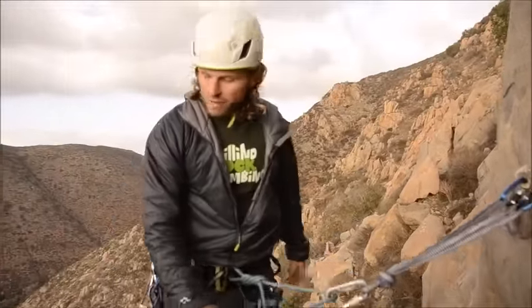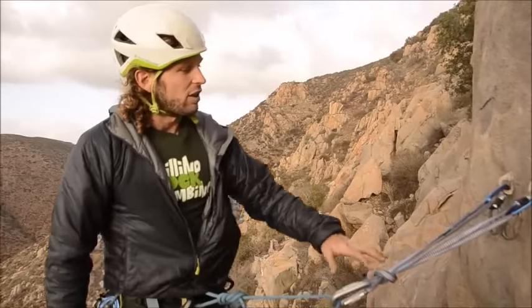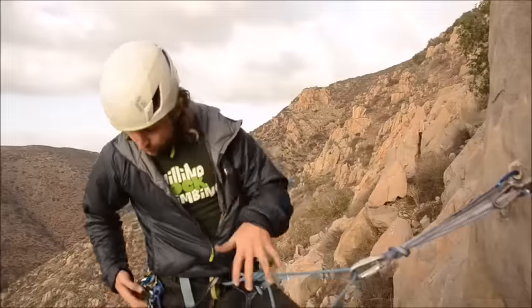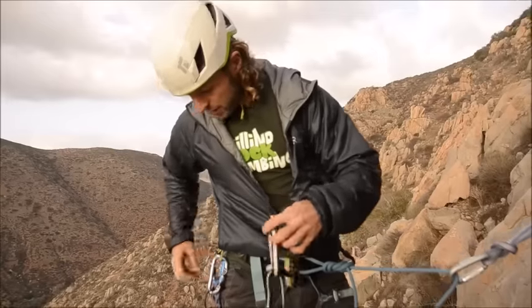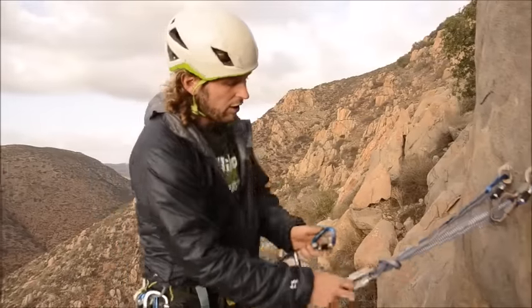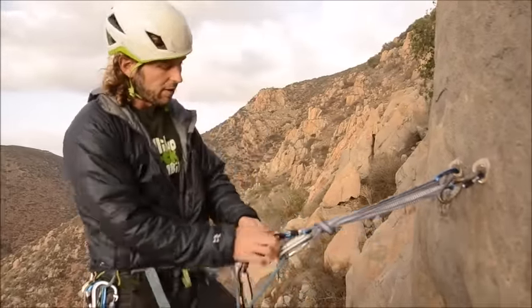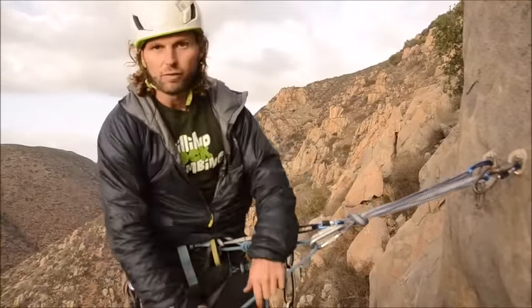I just top rope climbed up this beautiful pitch and my intention is to clean the anchor while rappelling down. For rappelling, I have some rappel rings here. First thing I'm going to do is take my personal anchor system and attach myself to the master point of the anchor. I can clip right into it, lock it down, and flip the carabiner. At this point I am independently attached to the anchor from the rope.